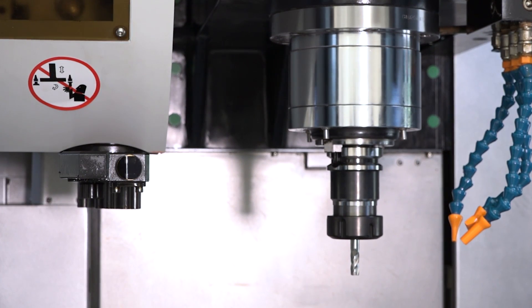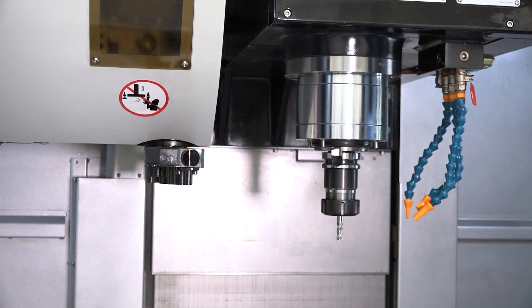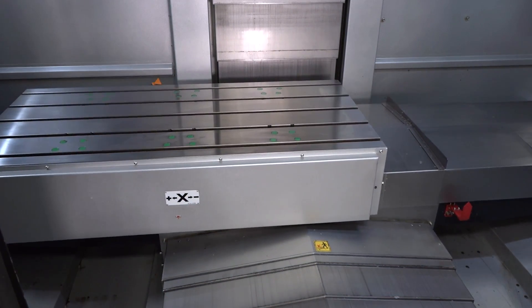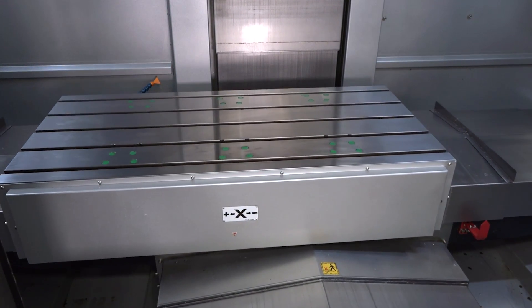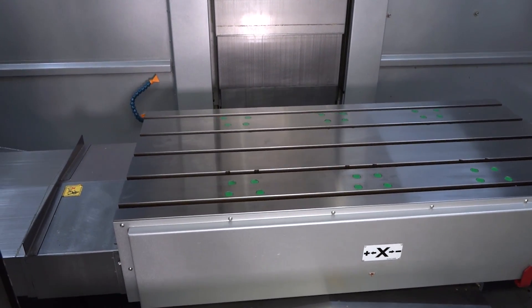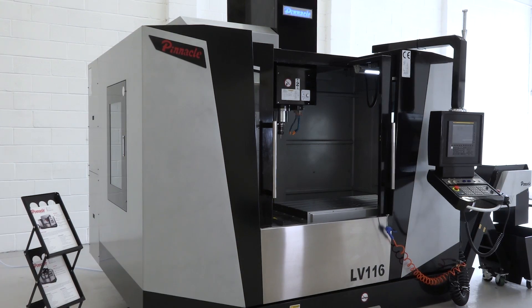And you're an ex-machine tool service engineer, so obviously you would know. Coming from a service background, seeing this machine up close and personal, it's an excellent machine — really sturdy, really good to work on. A really good machine all around.